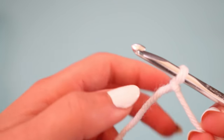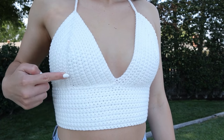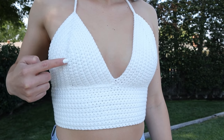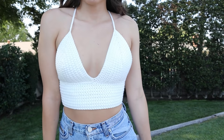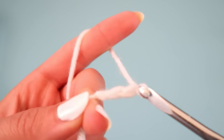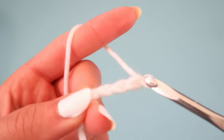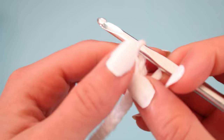Now, from here I normally chain 12 chains, but I would recommend that you chain however many chains you need for the chain to reach from the bottom of your breast to the middle of your breast — that will make it fit you more properly. I'm going to chain 12 because that's how many it takes to reach from the bottom of my breast to the middle.